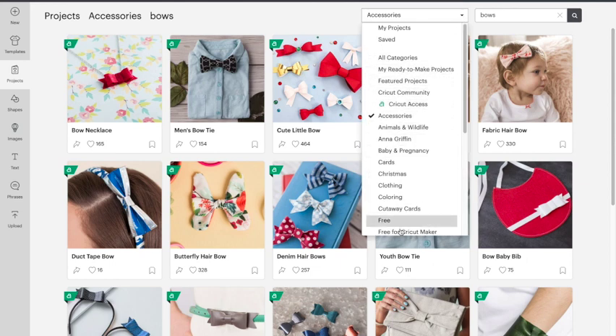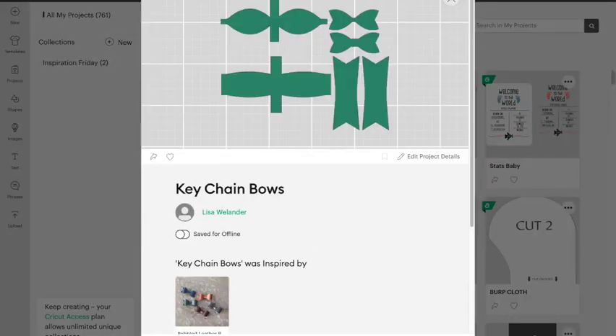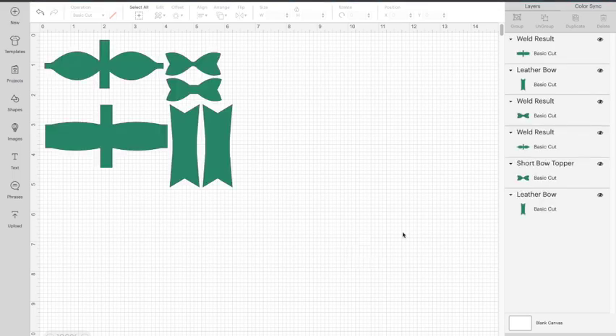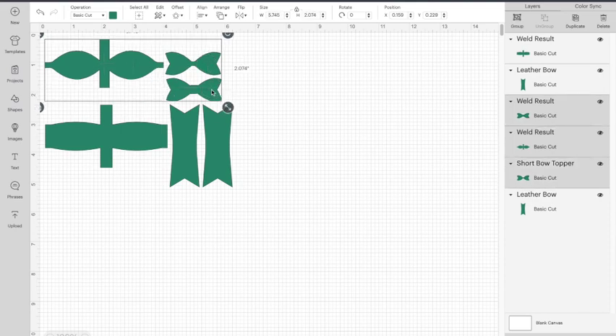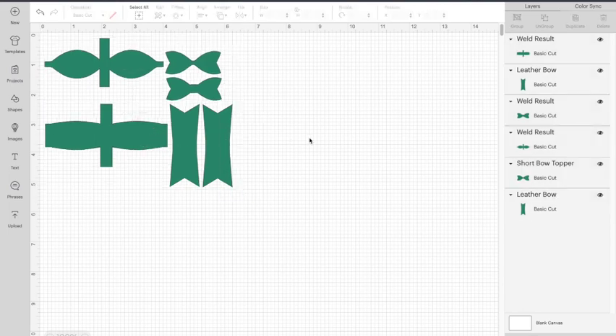I'm going to go to my projects — I've already saved out my keychain bow project. I'll hit Customize so I can show you exactly what I've got. I actually have two different style bows: this piece and these two pieces make one bow, and this piece and these two pieces make another bow. I've got it all laid out and tweaked a little bit. You can look at my inspiration project or use the project link I'll provide.